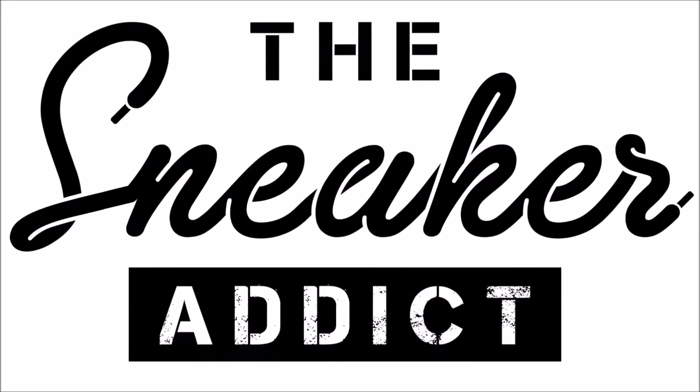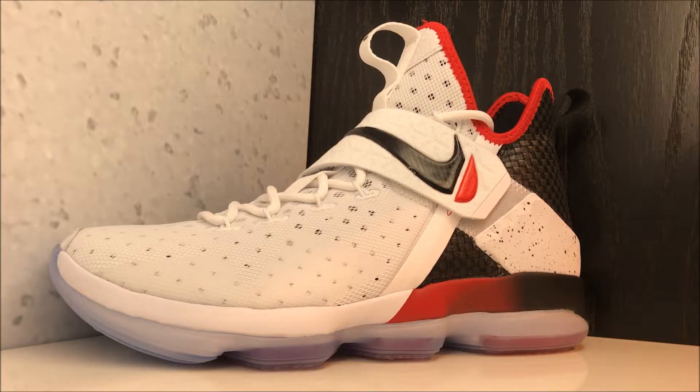If you want more info on it, I'll put more information in the description box below. With that said, let's get into a look at these new kicks — here we go with a look at these LeBron 14s.